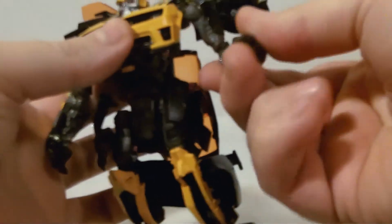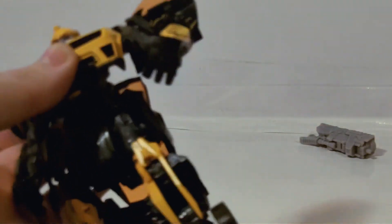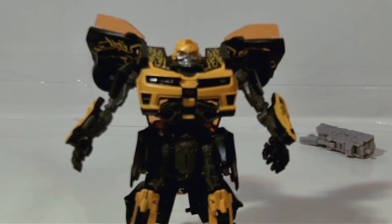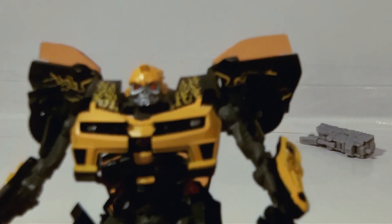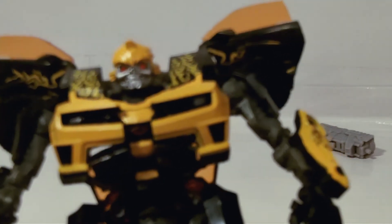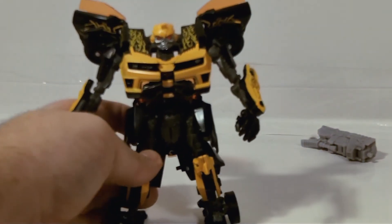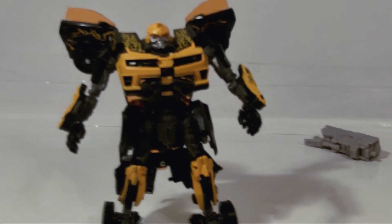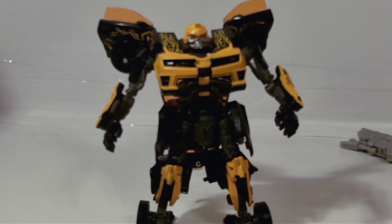He's got typical articulation — elbow swivel, ball joint, a little bit of pivot in the foot — so you can get him in some good poses. But what gets me is his face. With those red eyes he just looks evil, and the light piping works so well that it just glows even in minimal lighting. That alone is probably worth the price of the figure. If you ever wanted a shattered glass version of movie Bumblebee, Hasbro gave us one, which is actually amazing.